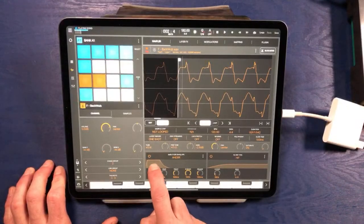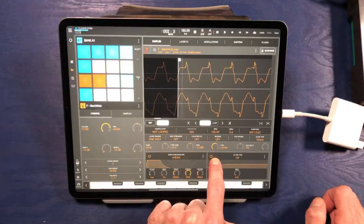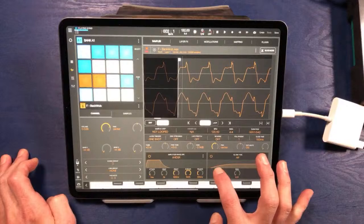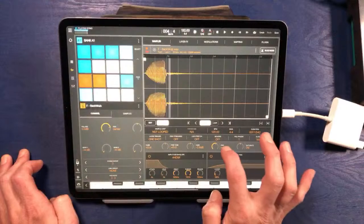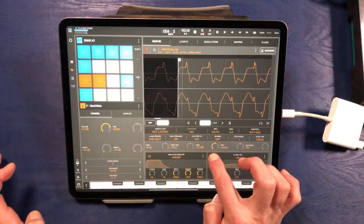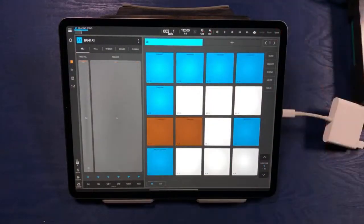That sounds pretty good. Bring this down in the mix even more. We're just making a little variation on this bass. Let's make sure we save at this point — always remember to save.